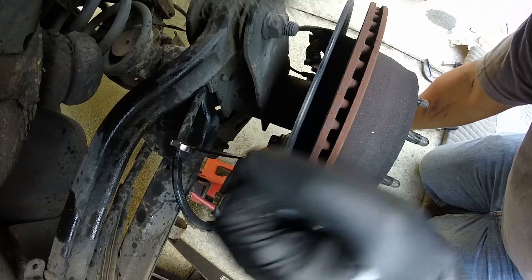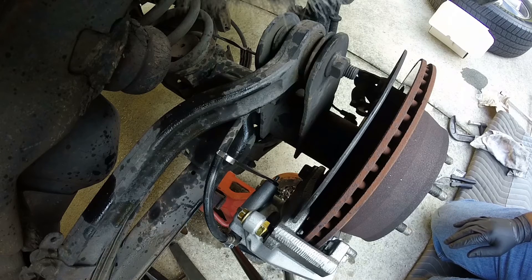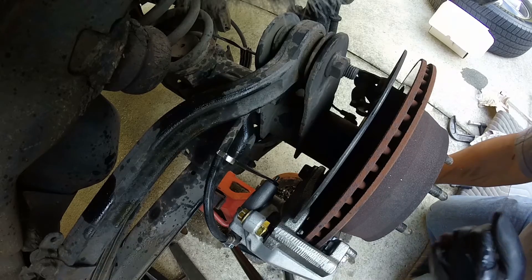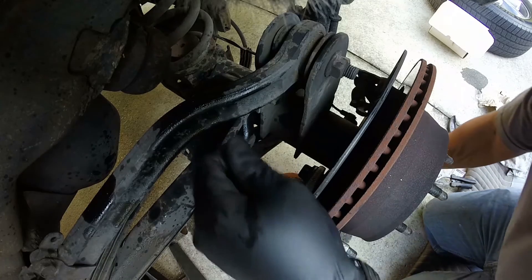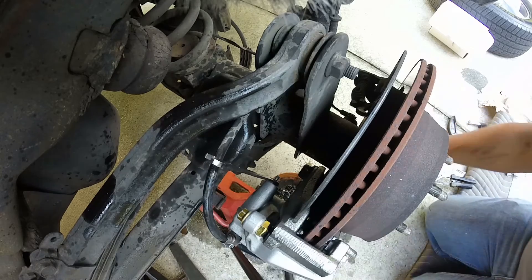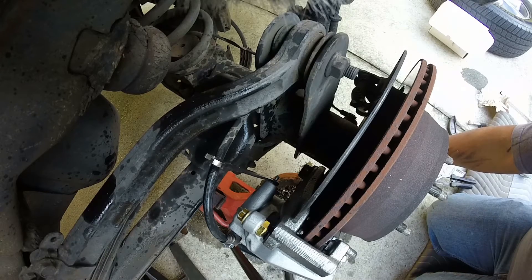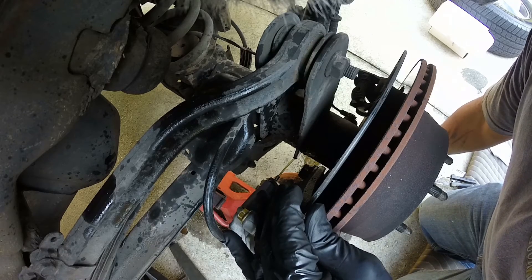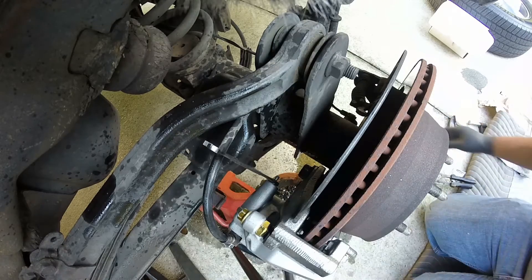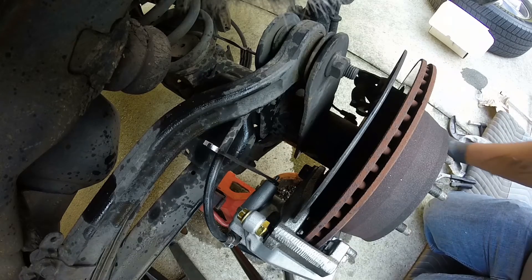I found my lovely son to help me bleed these brakes — he's seven. Okay Tyson, pump it five times and hold it: two, three, four, five — hold it, hold it. All right, let it go. Now pump it five more times and hold it again — hold it, hold it. We're gonna do it one more time — hold it, hold it.